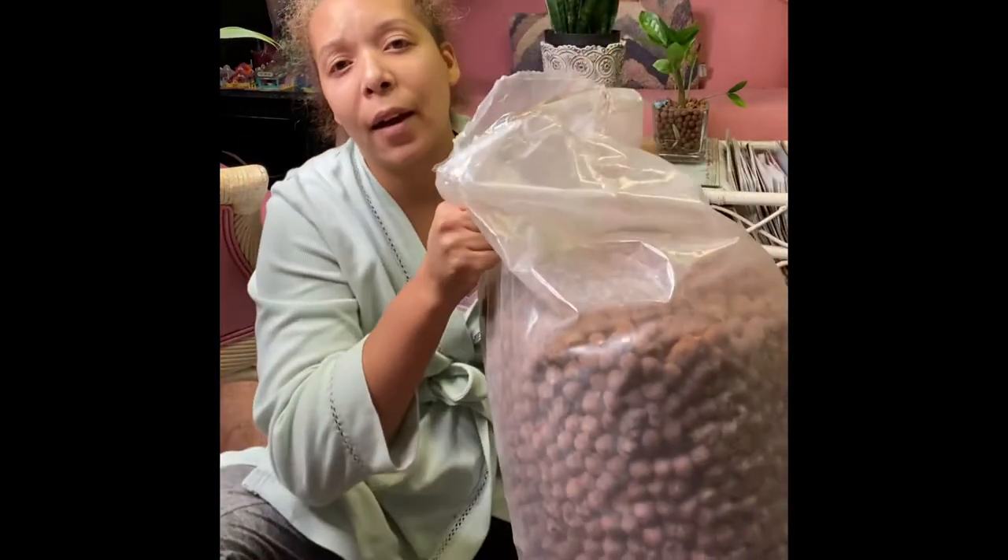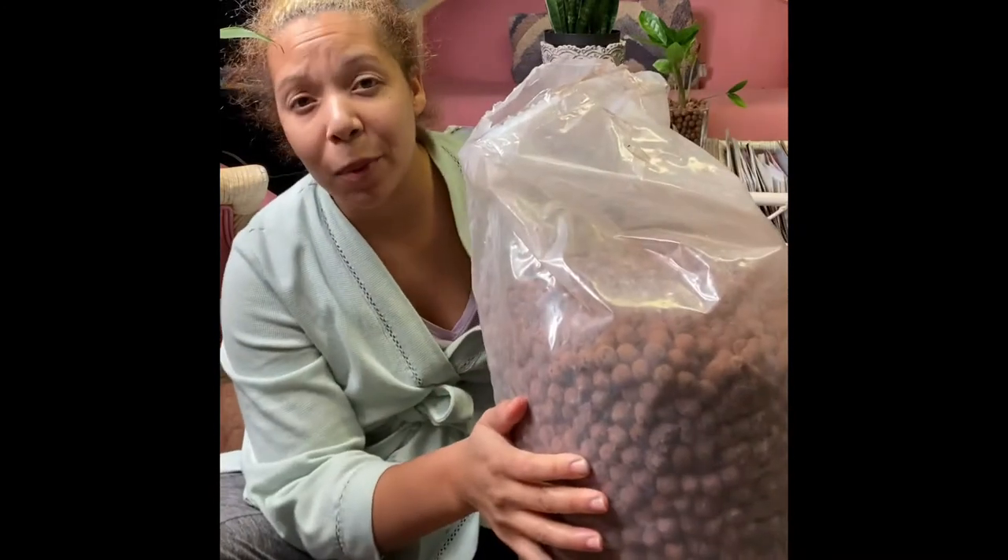First of all, I'm in my pajamas. It's COVID. Nobody's going anywhere, so I mean, I'm home all day. I've got two, three children. Anyways, so I've got this big bag of LECA that my husband picked up for me.